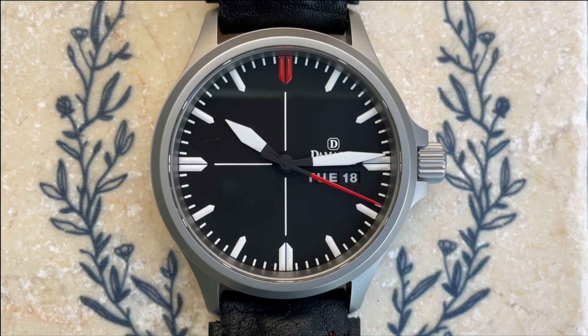So there you have it — what do you think of this Damasco DA34? Let me know in the comment section below. As always, if you're enjoying the contents of this channel, I invite you to subscribe, and if you like this individual video, please give it a thumbs up. That's all for this time. My name is Jason and you've been watching Just Watches.